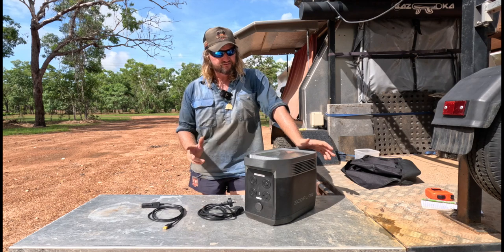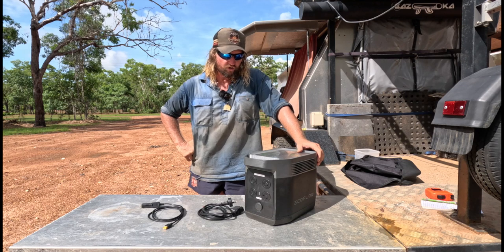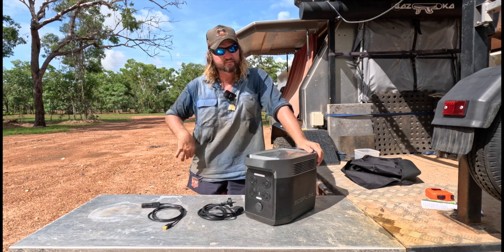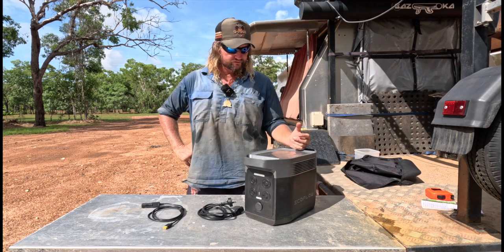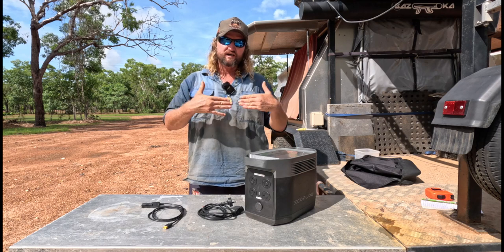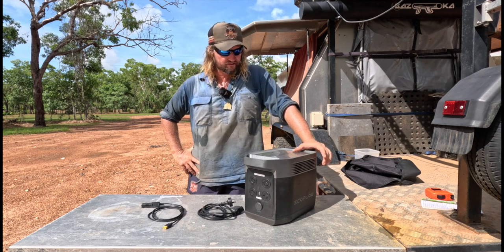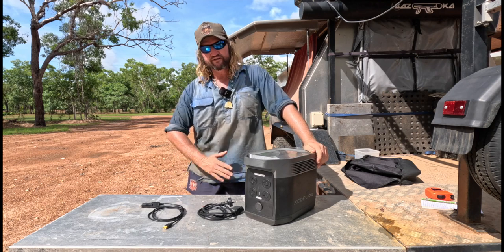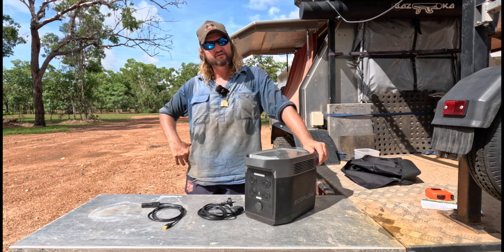The most efficient way to charge it other than AC is definitely solar. How much solar would I go for? I would definitely go for the max input. I've been running it with just a 160-watt panel but I've got another one coming — their actual EcoFlow panel. Like I said you can run any panel with it, but I like their panels because they're waterproof and foldable. I'd go max input because there are times I'm running big loads.